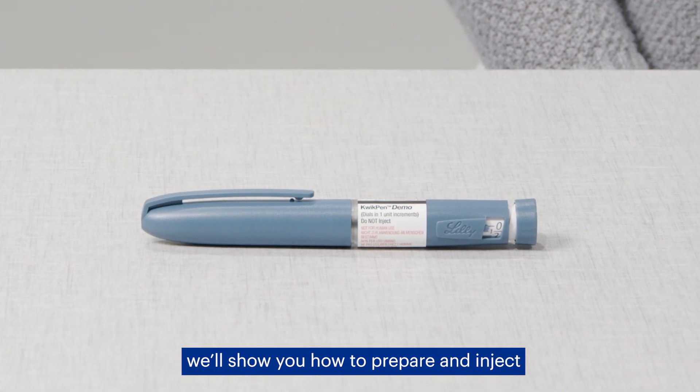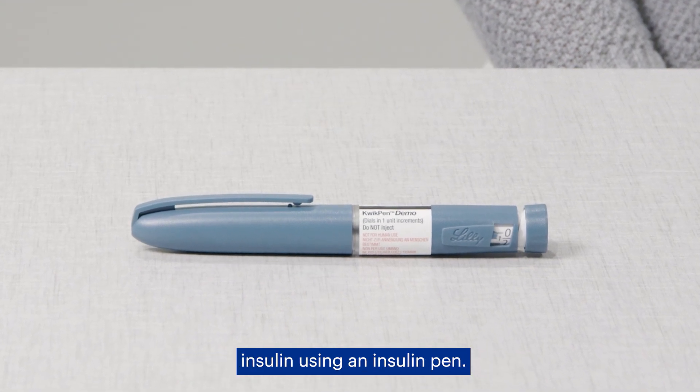In this video, we'll show you how to prepare and inject insulin using an insulin pen.